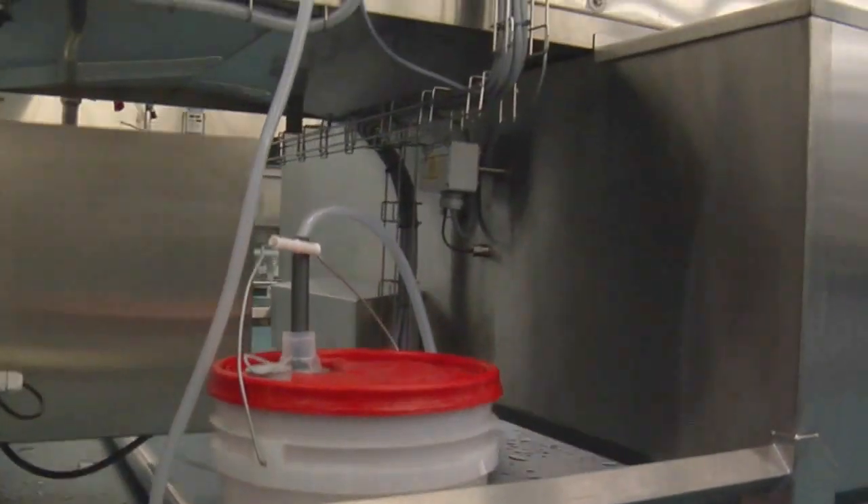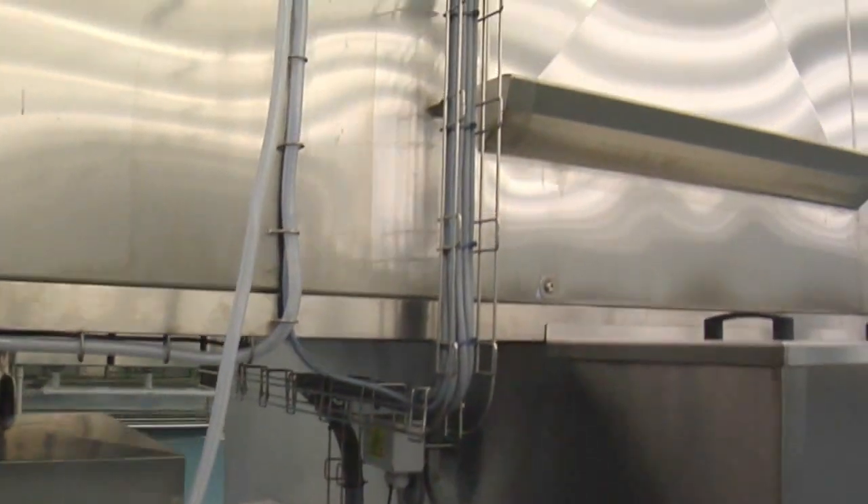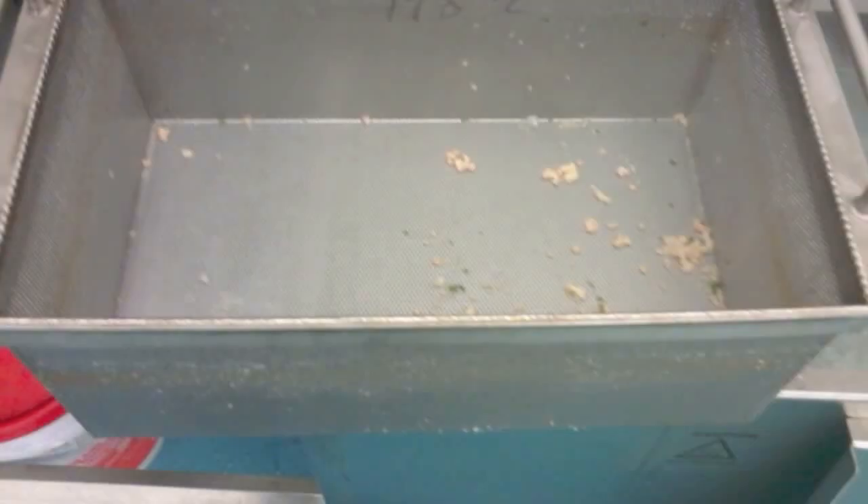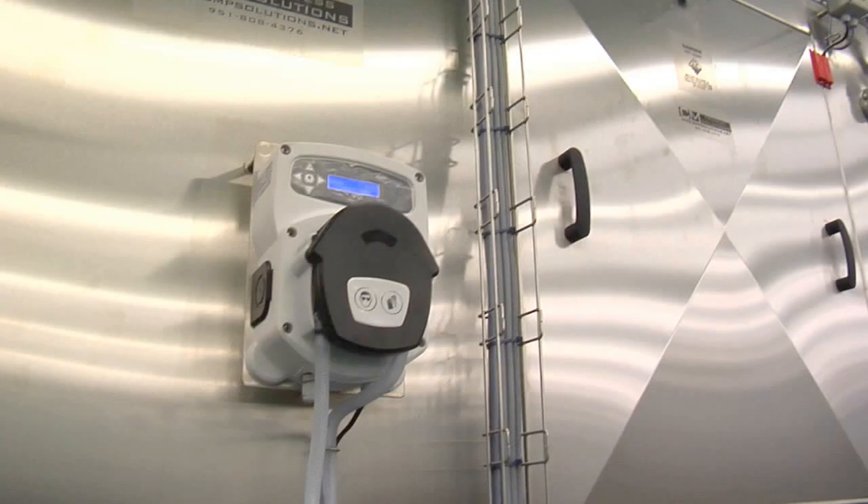Water mixed with the customer's chosen chemical is delivered from a powerful 20 horsepower pump through the travel jets and is constantly being filtered through the removable filter screens. The chemical is monitored by an automatic chemical dosing system which can work on a timed dose or with a conductive probe.